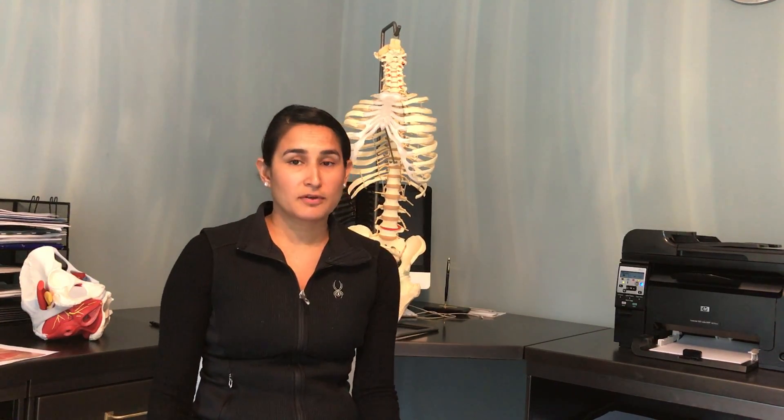Hey everyone, it's Hina Sheth from Rebalance Physical Therapy here in Philadelphia and the mainline of Pennsylvania. I am here today to talk to you about diastasis recti treatment and what conservative options are available to you.